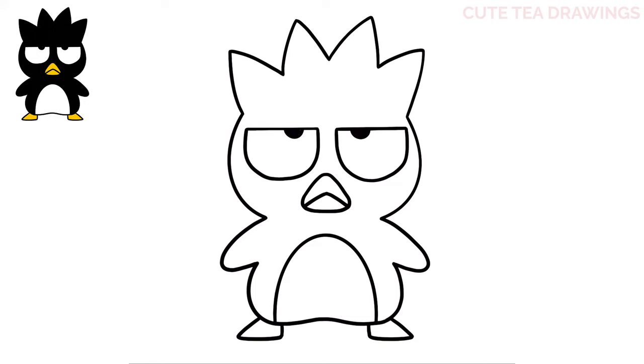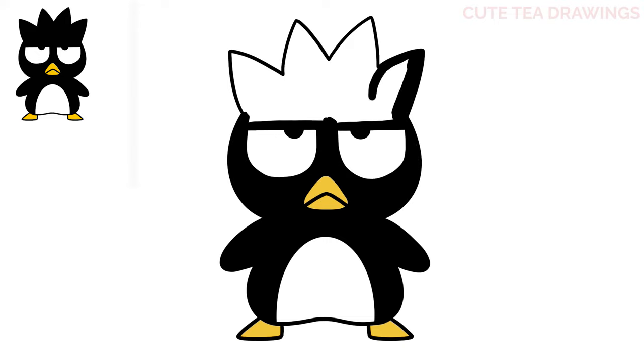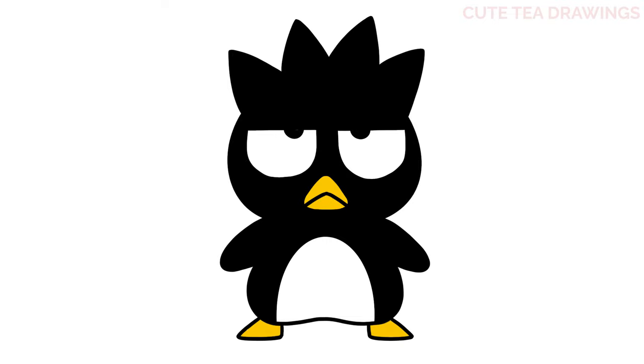And that's it for Badtz-Maru! Now let's quickly color him in. Done! Hope you enjoyed drawing along with me. Please remember to hit that like button and subscribe for more videos. Thanks for watching!